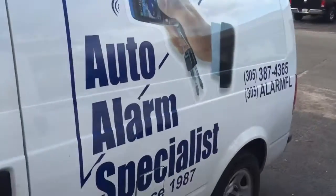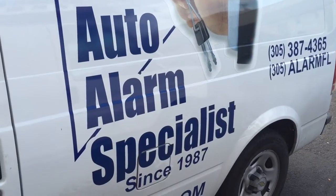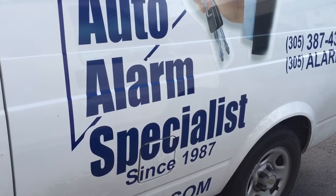This alarm and deadbolt system was installed in this plumbing truck by Auto Alarm Specialists here in Miami. We do offer free mobile service — thank you for watching this video.